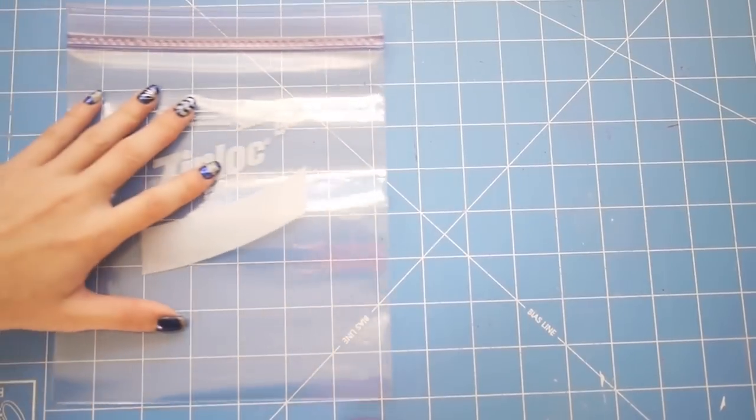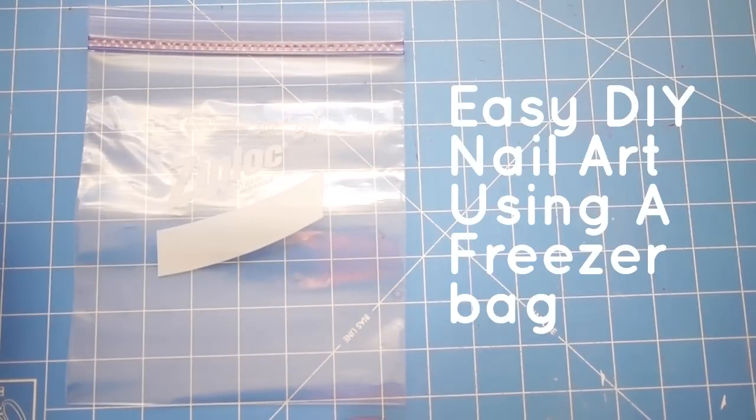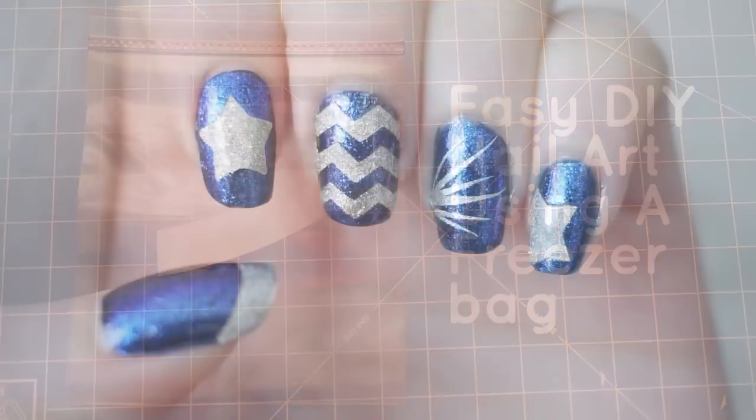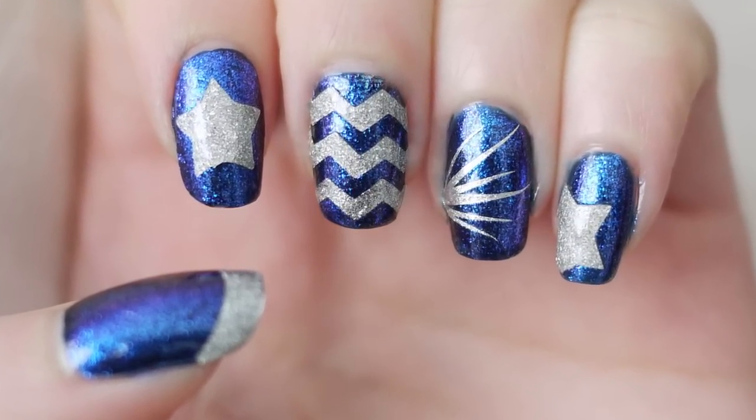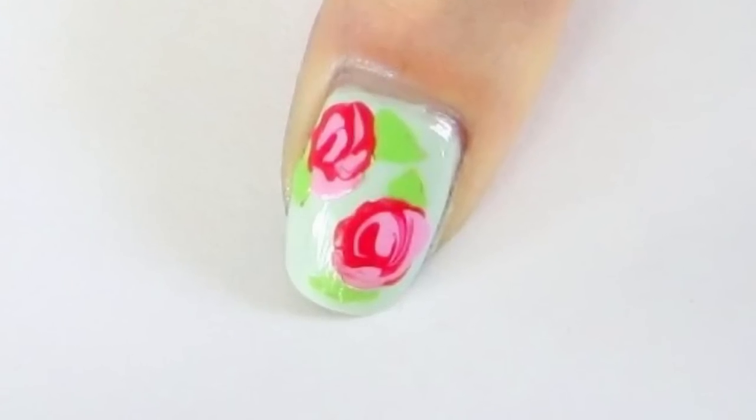Hi everyone, this is Janelle, and today we're going to make easy DIY nail art using a freezer bag. These nail art stickers are made out of real nail polish and are very easy to make. I will show you a few ideas to get you started, as well as a freehand rose nail art design.